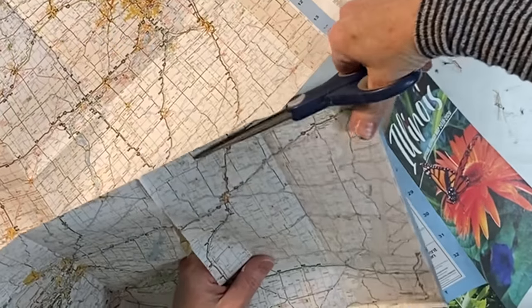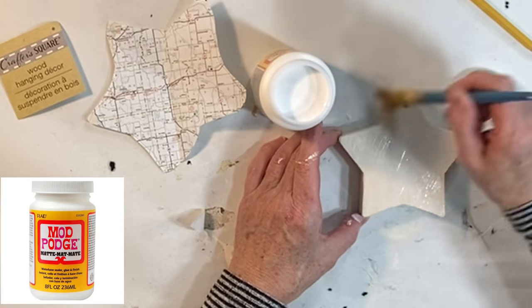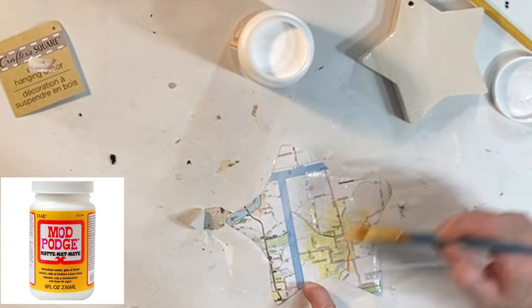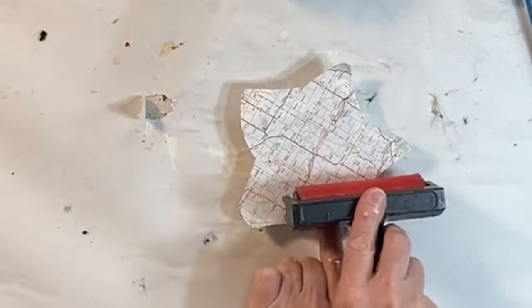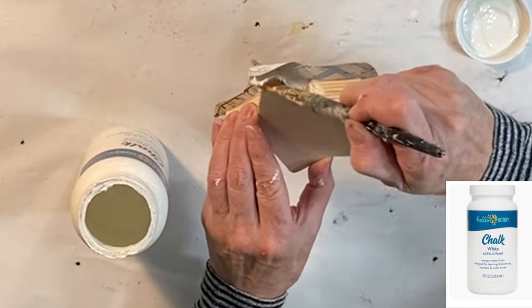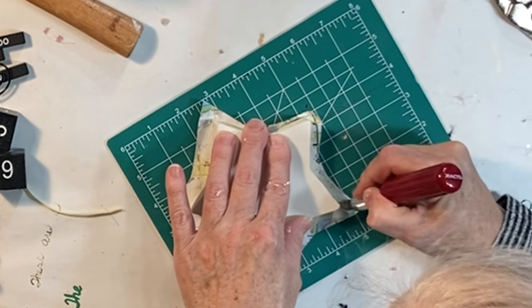A similar idea is to cut the recipient's hometown or former hometown from a map and then decoupage that section of the map to a wood round. I used a star shape because that's what I had on hand, but a heart shape would be fun too. I actually forgot to paint the star before I applied the map, so I painted it while the Mod Podge was drying and it worked out fine.